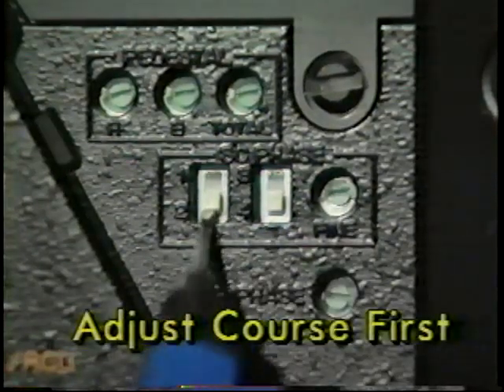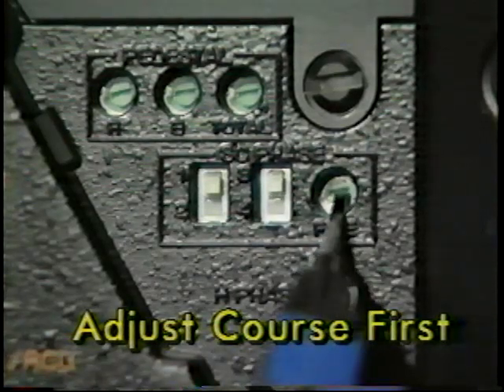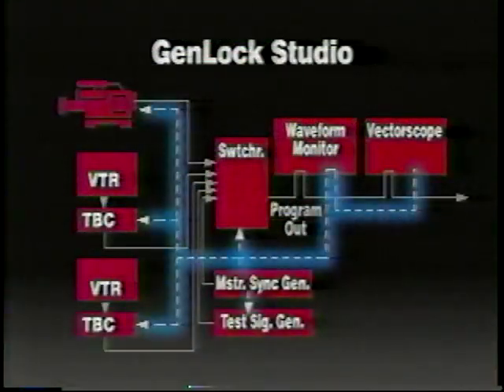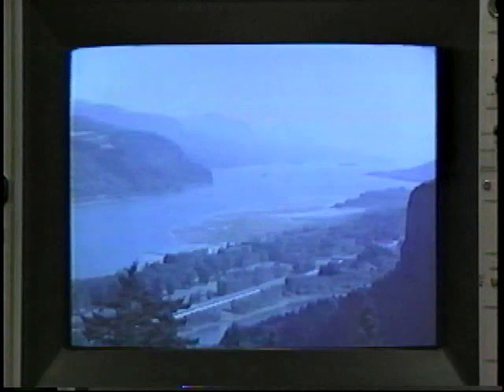Sometimes there are two phase adjustments. If so, adjust the coarse first, then the fine, to the precise burst alignment. When they are aligned, you've completed timing on video source 1. To time the whole studio, you would repeat this procedure with each piece of equipment. Having the equipment properly timed will ensure your input transitions are clean.